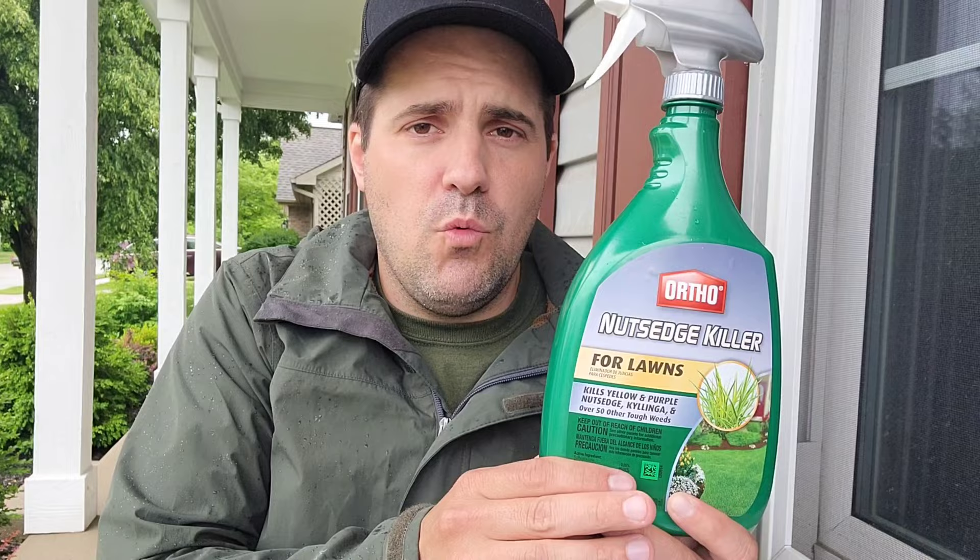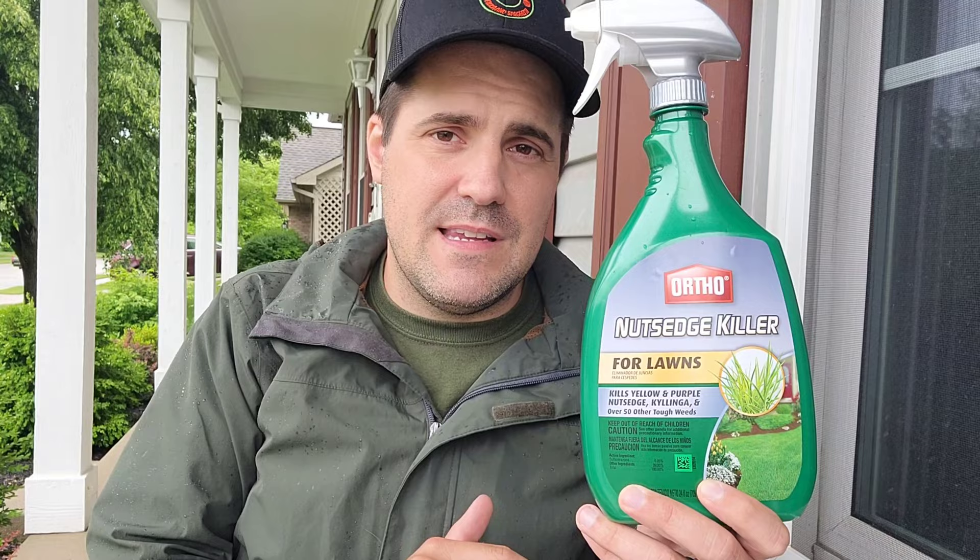When buying a weed control from the store for nutsedge, you need to make sure it's actually targeting nutsedge. Nutsedge isn't a broadleaf weed, so your normal broadleaf weed controls won't necessarily be targeting nutsedge — they will usually have it advertised separately, or you'll need to buy something specific just to target nutsedge. One option I found in the store was Ortho Nutsedge Killer, which primarily focuses on nutsedge since it's in a whole different category of weeds. This product will also kill some other weeds like wild violet and dollar weed, but primarily you're buying it to target nutsedge.